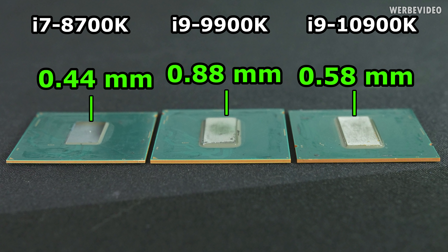Comparing die height - this should be the more interesting value. The 8700K had the same die height as the 6700K and 7700K. The 9900K was double that die height - we already analyzed this when that CPU was released. I thought with the 10900K they would maybe go back to the original height of 0.44mm, but they found something in between. The 10900K die height is 0.58mm, which also confirms what Intel told us in the initial brief when Steve from GamersNexus asked about the die height difference - about 0.3mm difference.